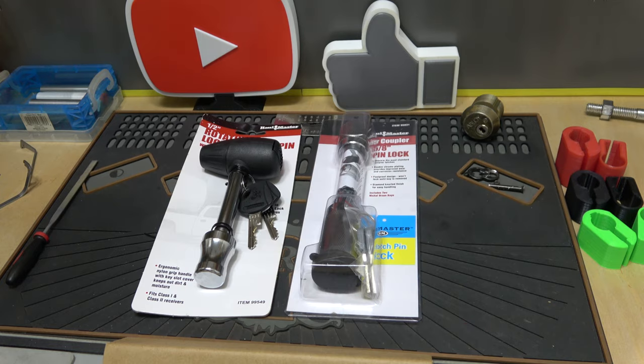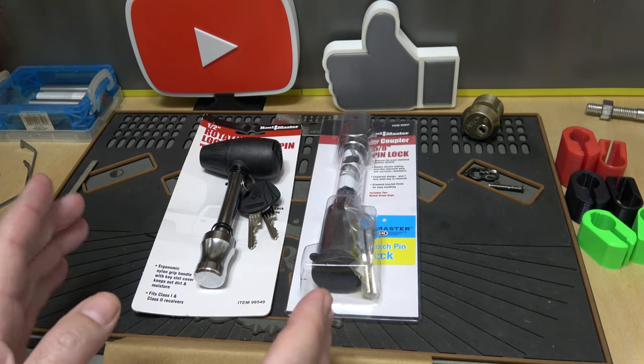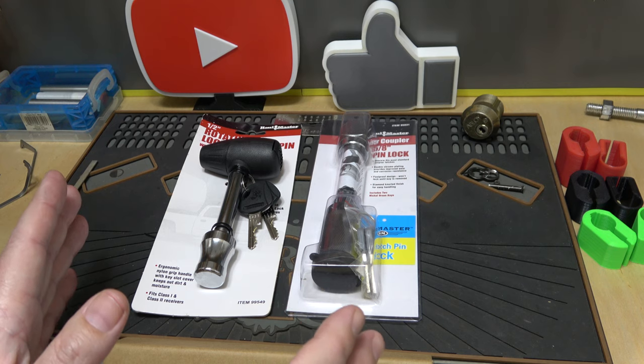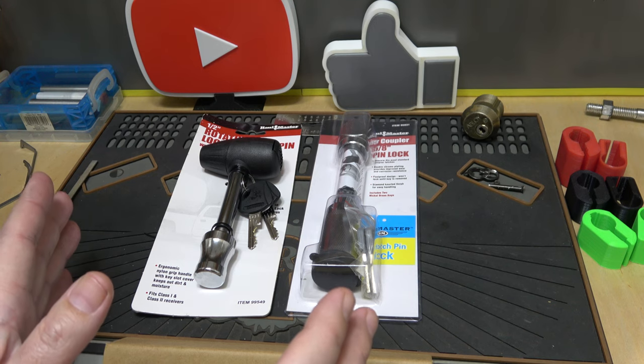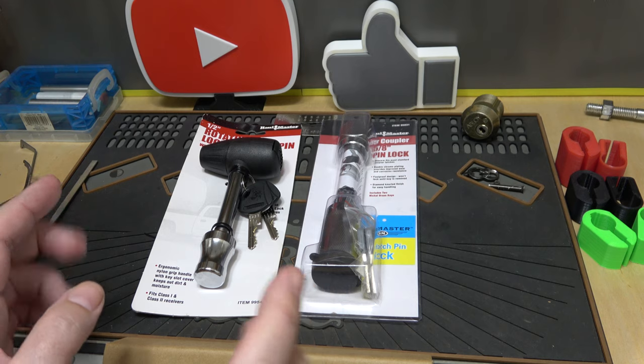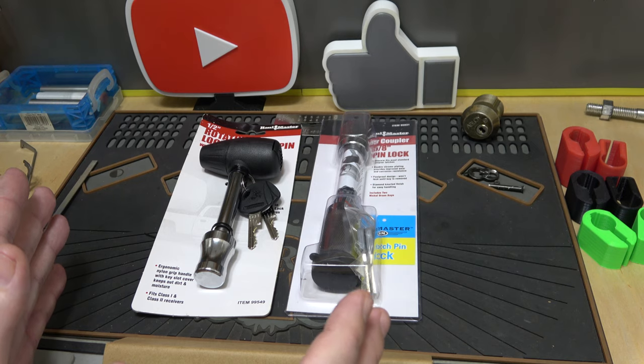Welcome back, it's Albert Labelle with Stock Lock Sunday. This time we're going to check out some trailer hitch locks. Just by chance, lockpicking lawyer recently did some trailer hitch locks from Paclock, and Bosnian Bill also did some. These were recommended to me via email by someone local who recently picked one up from Harbor Freight and asked me if they were any good.